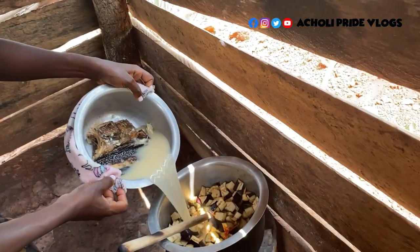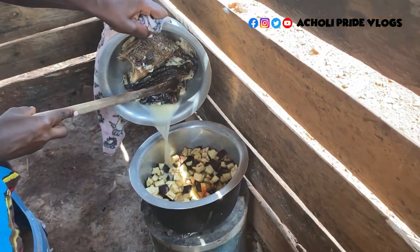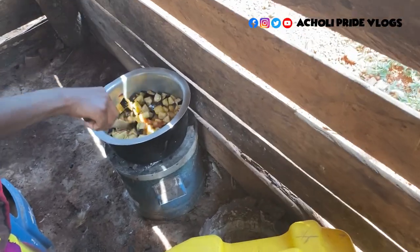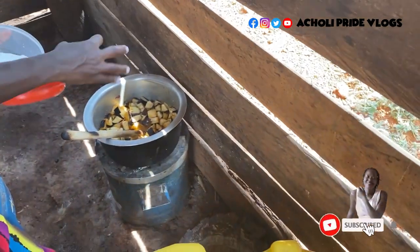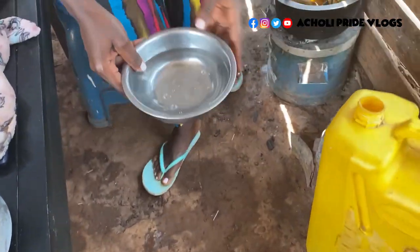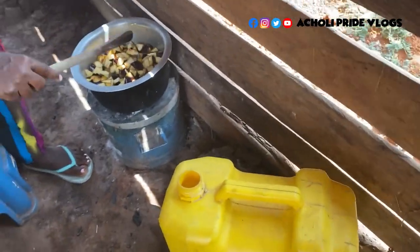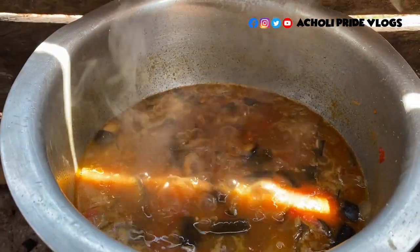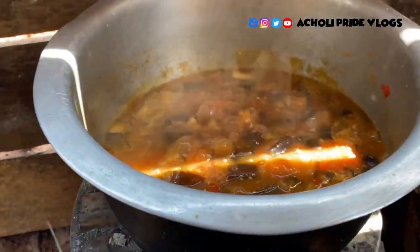We're going to add this fish soup right here. As you can see, the sauce is here and almost getting ready. What I'm going to do now is start removing the bones from the fish, because when adding the fish, we don't add it with the bones. So let's leave the sauce to keep boiling while I work on the fish.